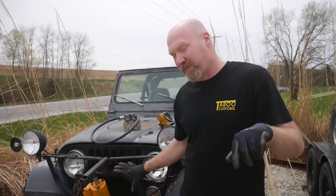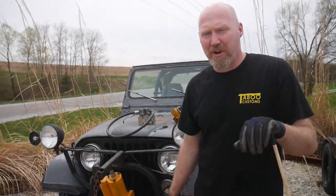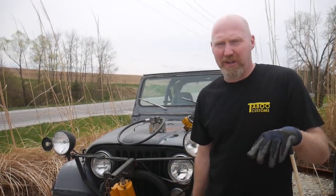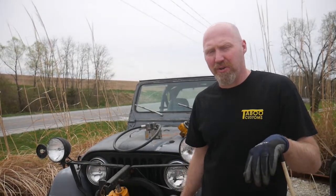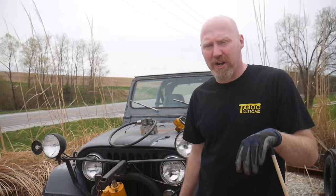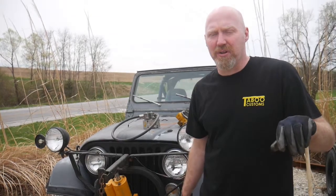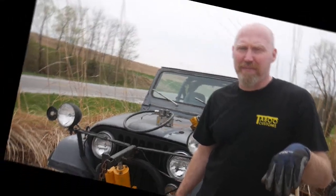So that pretty much does it for our part three update. As far as the Jeep goes, it's been running great throughout the winter — we started it up, drove it around, plowed snow with it once, and it starts right up. It's still been a really good purchase for us. Over the year we'll probably get into it more once we catch up on some projects, and we'll try to get a few more videos going on the restoration of the Jeep. Thank you for watching, and as always, if this has been helpful, please leave a like or subscribe.